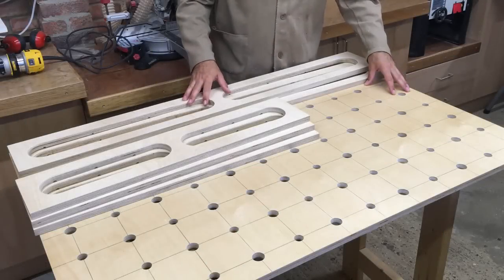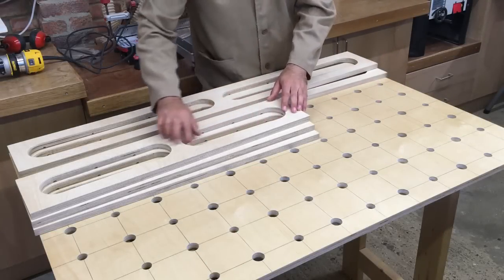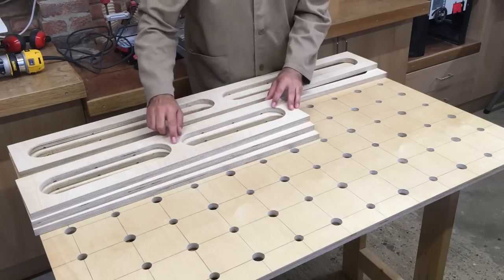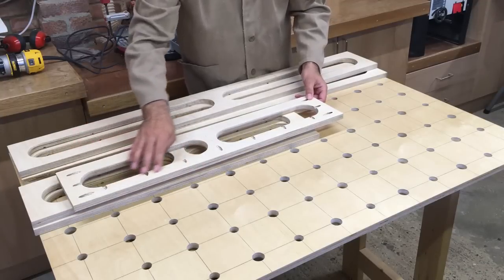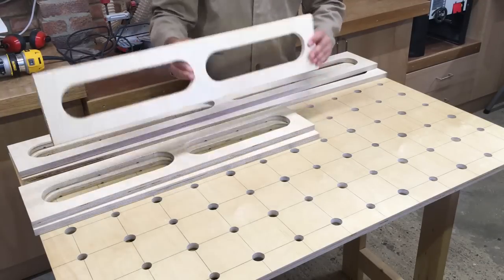That's all the components for the assembly table now cut and drilled. We've got the holes cut in the end panels and side pieces, and I've run the trim router around these holes just to ease the edges. We've also drilled all the pocket holes ready for these to be screwed together. So now it's just time for some assembly.